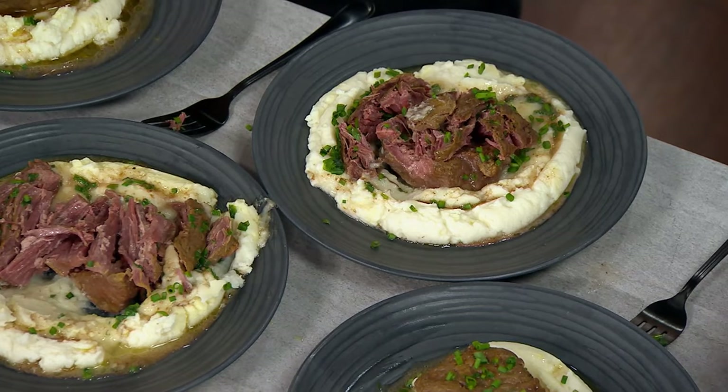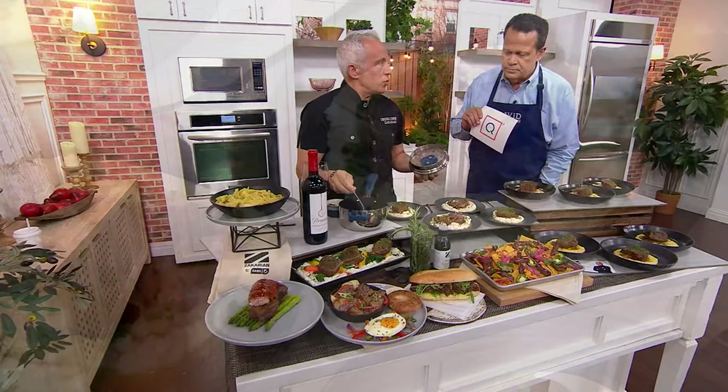Sous vide sounds funny. We've been doing it since the 70s actually. It's cooked under pressure — that's all it means in French. Everything that sounds French is great, right? Who would think sous vide means cooked under pressure?